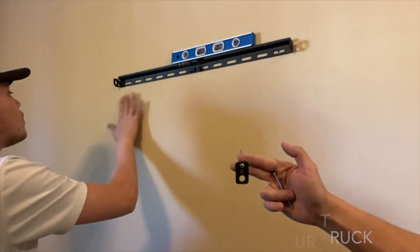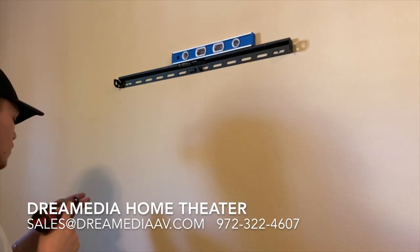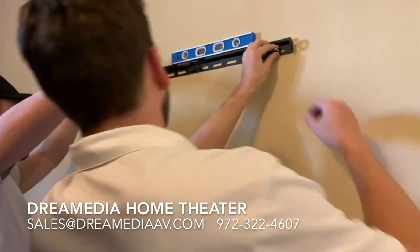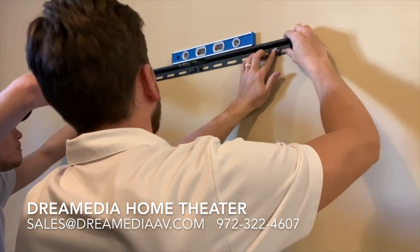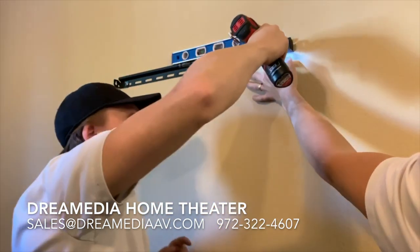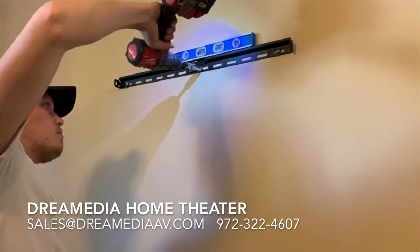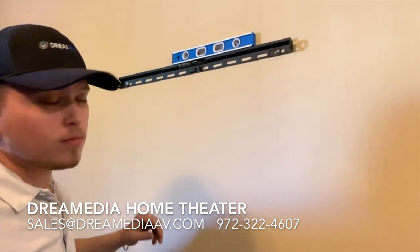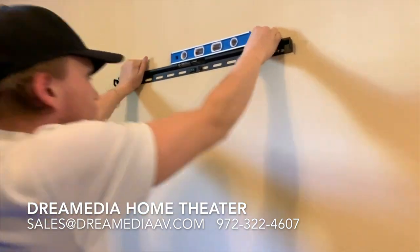Then we're going to screw in our screws into the drywall anchors, get them opened up, and check for level. Make sure to tighten up the lag in the middle. Now with 200-pound anchors and the lag, we can sleep easy at night knowing there's no way that bracket can come off the wall unless King Kong came in here and ripped the wall down himself.